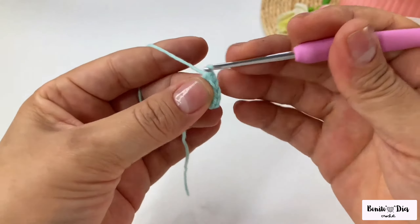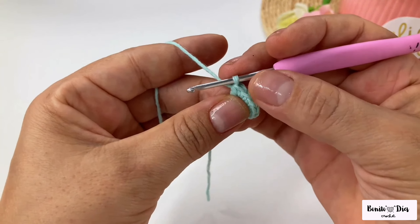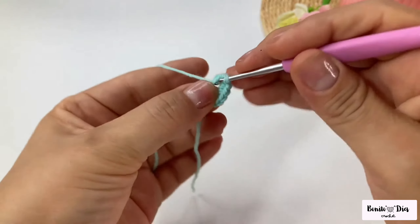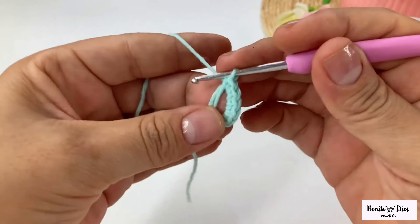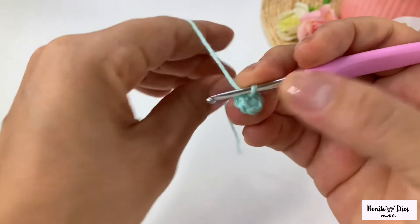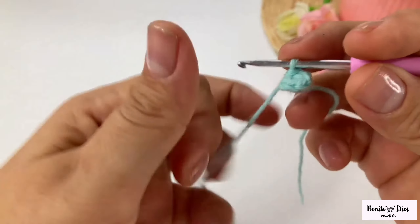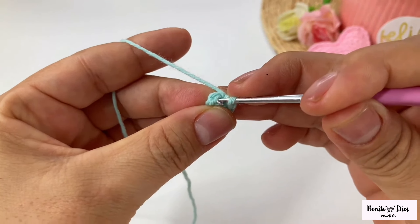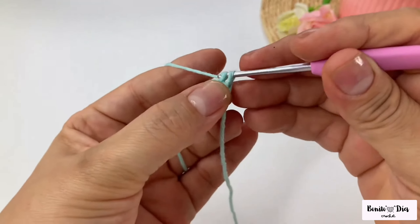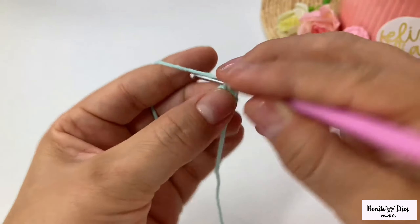Insert, bring thread, I have two left, bring thread again, go through both - that's a low point. Continue until you have six: insert, bring thread, I have two left, bring thread again and go through the two. One, two, three, four, five, and we make the last single crochet. We close the ring.